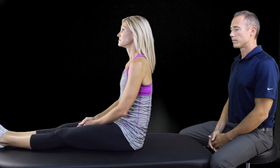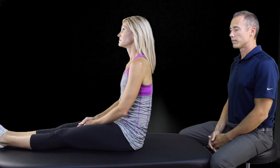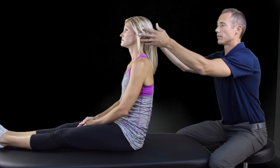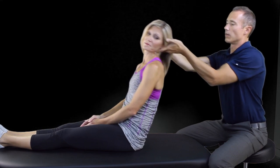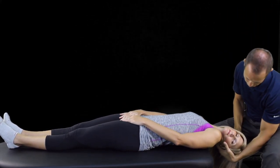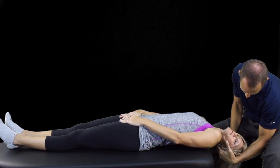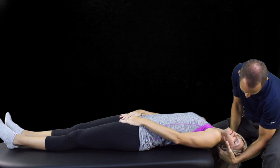Step 1 is identical to the Dix-Hallpike Maneuver. Position a long-sitting patient on a table so that when they lie back, their head can extend off the edge of the table about 30 degrees. Stabilize the patient's head with your hands, and in one quick and coordinated maneuver, lie the patient back while extending and rotating their head toward the affected side. The patient will likely experience dizziness and nystagmus. Hold this position for 30 seconds after the dizziness has faded.